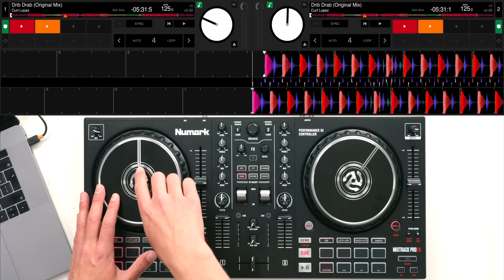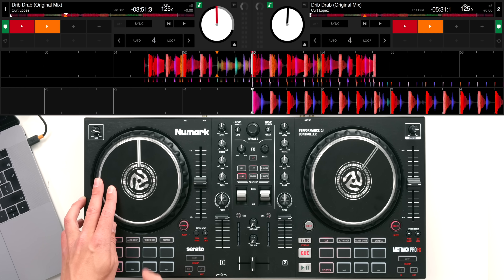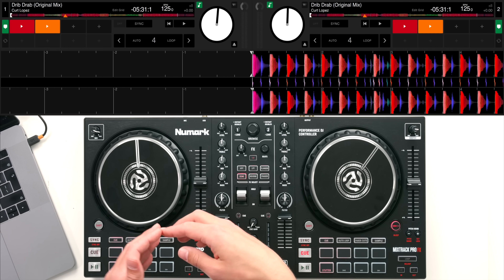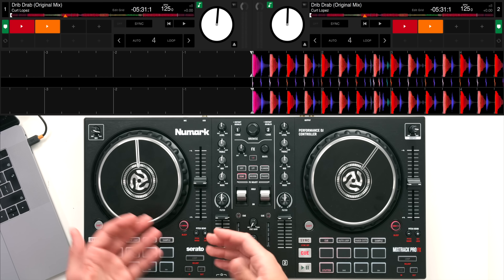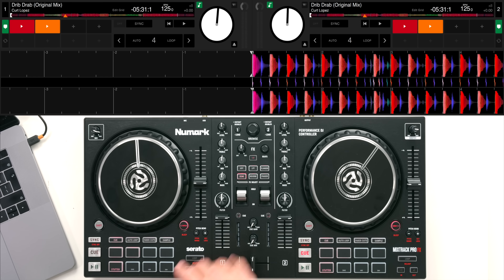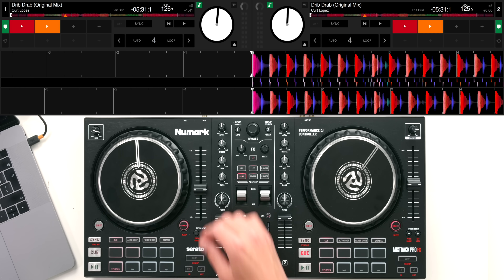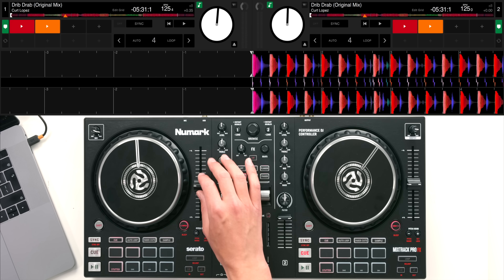I mentioned earlier that the Pro FX has a marker printed onto it. When you're learning to scratch this is great because you can set up a cue point on your marker and it will always stay at that position until you let go of the track. These markers are featured on rotating controllers such as the Rane 12 - something you'd get familiar with if you went down the scratch DJ route. We also have full throw pitch faders which means you've got really nice, precise control over your tempo adjust, with nice tension for fine tuning your BPM control and beat matching.